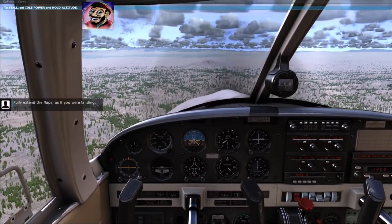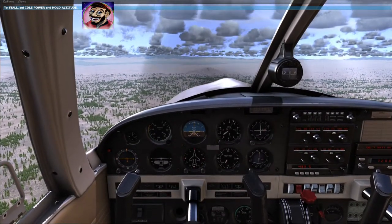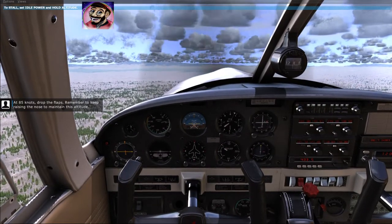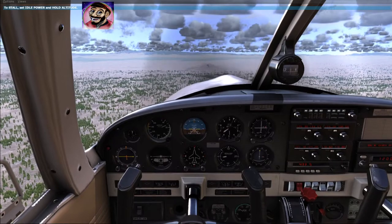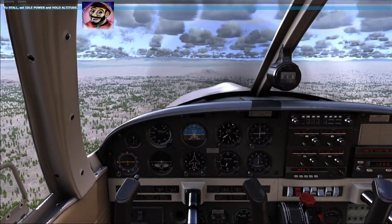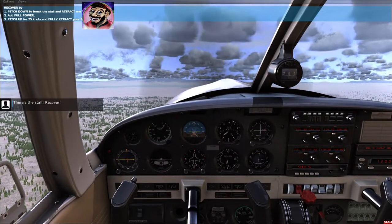Fully extend the flaps as if you were landing. At 85 knots, drop the flaps. Remember to keep raising the nose to maintain this altitude. Keep bringing the nose up to hold this altitude. There's the stall — recover.